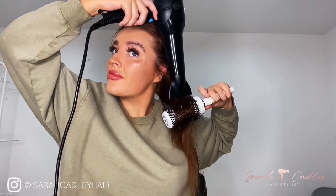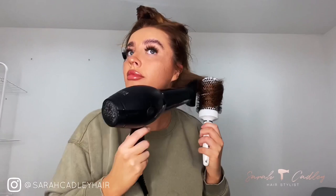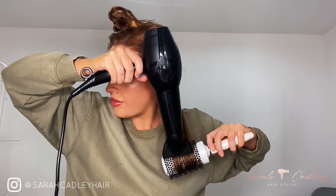Because we've already blasted most of the roots, we don't need to worry too much about getting the hair dry near the roots. As you're bringing the brush down, hold it whichever way is most comfortable. I'm right-handed so I hold the brush in my left hand and the hair dryer in my right hand — just whatever is comfortable for you.